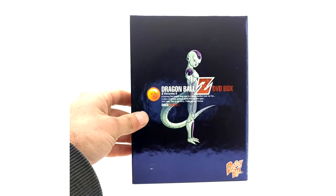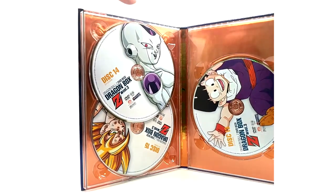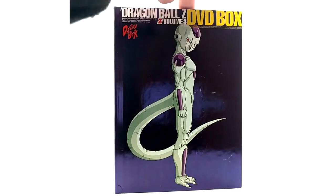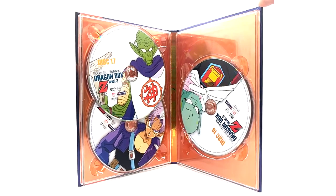The Dragon Box has its own distinct smell — very nostalgic. Under the cover is final-form Frieza art. The DVDs themselves feature Gohan, final-form Frieza, and Super Saiyan Goku on discs 13 to 15. The Dragon Book artwork with all the Super Saiyans looks great, and Frieza on the back looks menacing. Discs 16 through 18 have Garlic Junior, Kami, and Trunks. That concludes Dragon Box volume three.